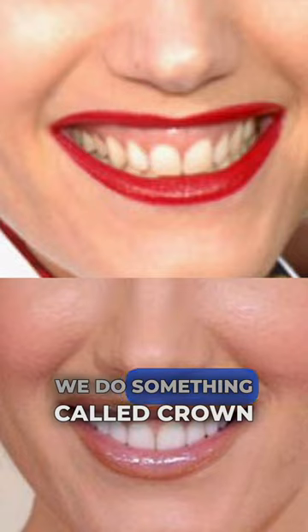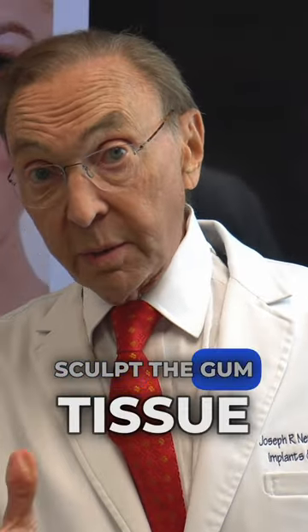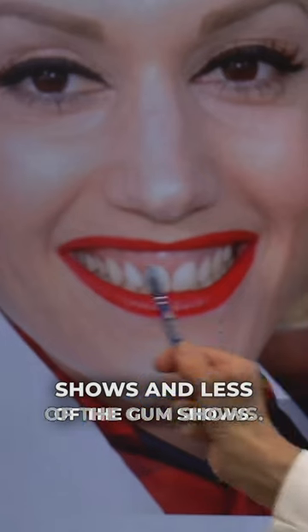Two things. We do something called crown lengthening, so that we sculpt the gum tissue so that more of the tooth shows and less of the gum shows.